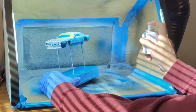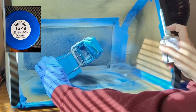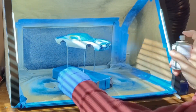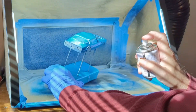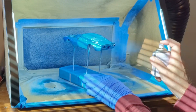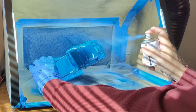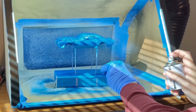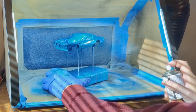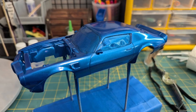After wet sanding, I applied several coats of Tamiya TS-19 Metallic Blue. I'll let this cure for several days before performing more body detailing. I always obtain good results with Tamiya sprays — excellent coverage and sheen.